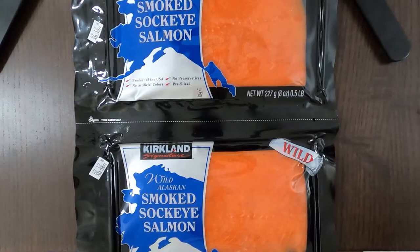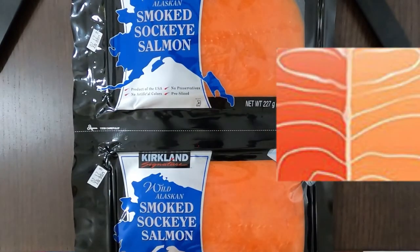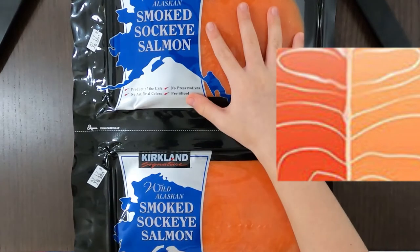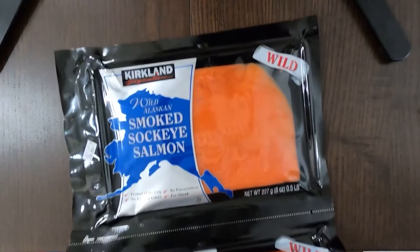Farm salmon, which is from a farm, is more of a standard orange color. This is also orange, but wild salmon has a deeper orange color, while farm salmon is more of a standard orange.